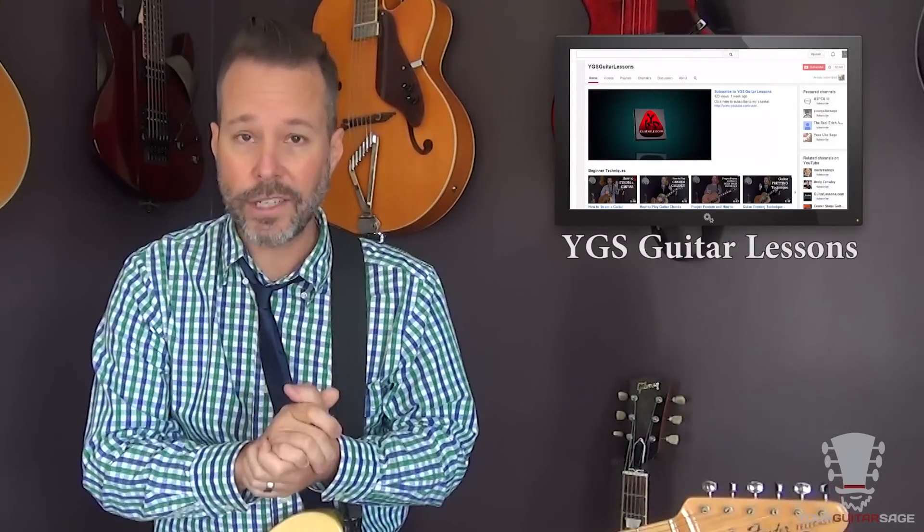It's out there for you. Basically what that channel is about is it's going to focus more on technique and theory and that sort of thing. Whereas the Your Guitar Sage channel has some theory, but it focuses mainly on songs. So if you're interested in learning more about the fretboard, learning a bit about some music theory, construction of chords, scales and that sort of thing, then head over to the YGS Guitar Lessons channel and join me there to learn a bunch of great stuff about the guitar.